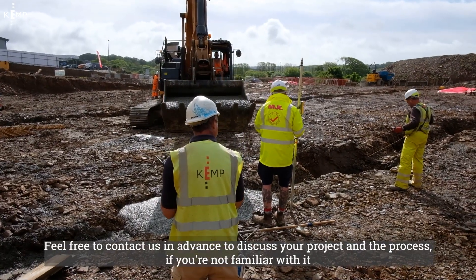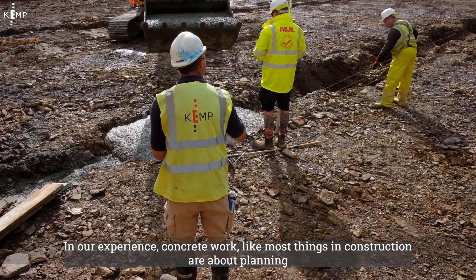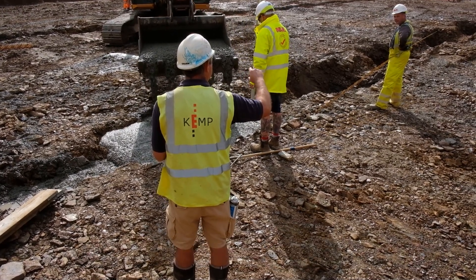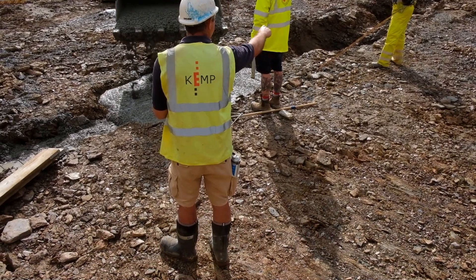That can sound a little daunting if you've not done this sort of work before, and we'll be happy to assist. We look to work with you as part of your team. Feel free to contact us in advance to discuss your project and the process if you're not familiar with it. In our experience, concrete work — like most things in construction — is about planning, preparation and teamwork, and we aim to be part of your team.